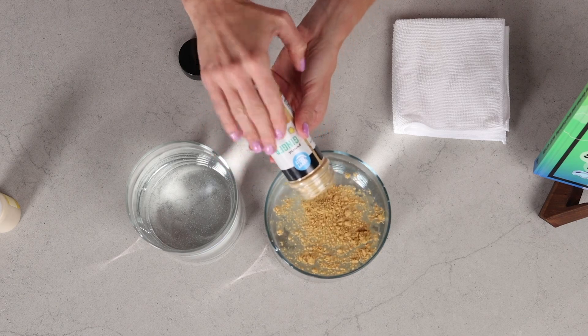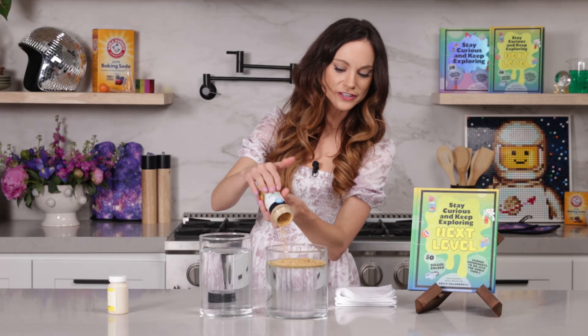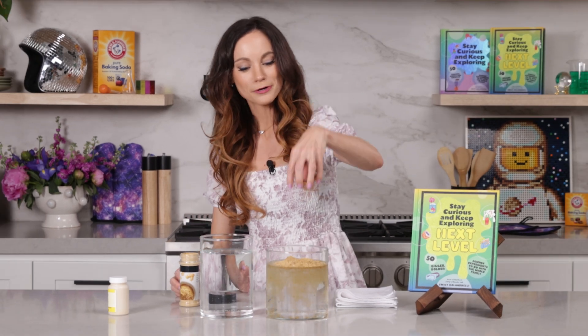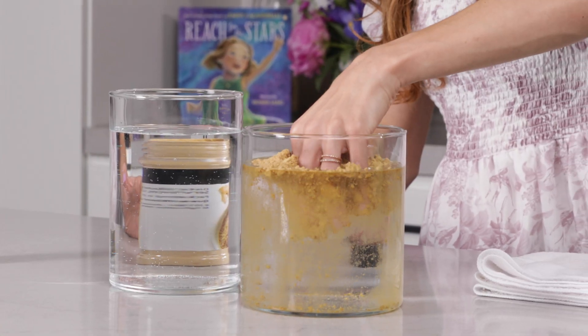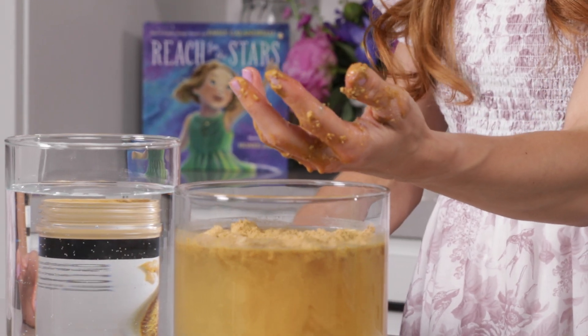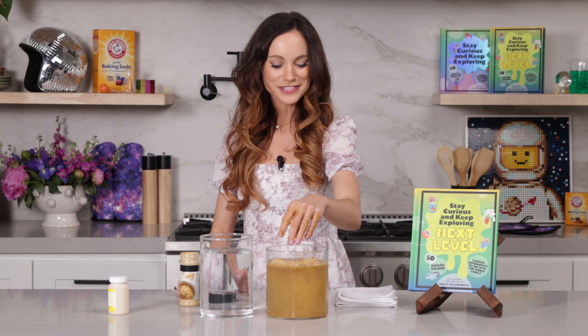So I got my ginger, I poured it in. And this was my first red flag, because some of it is sinking to the bottom, which is not what happened in the video. We'll test this out anyway. I put my hand in, and it was definitely not waterproof. So that was debunked.